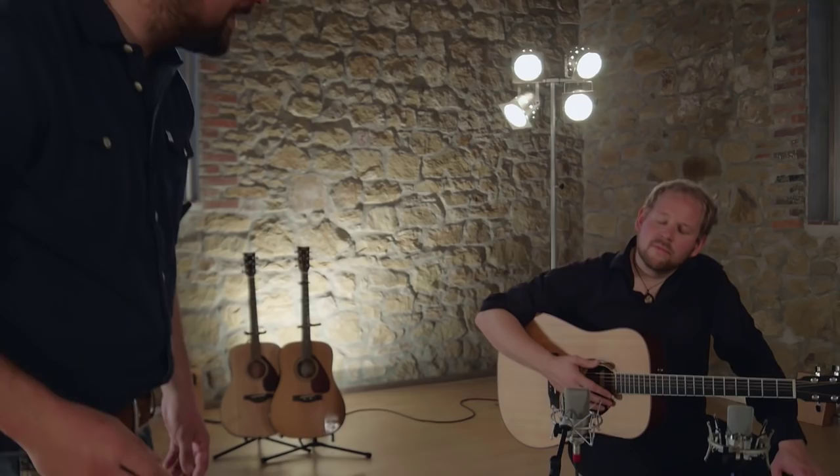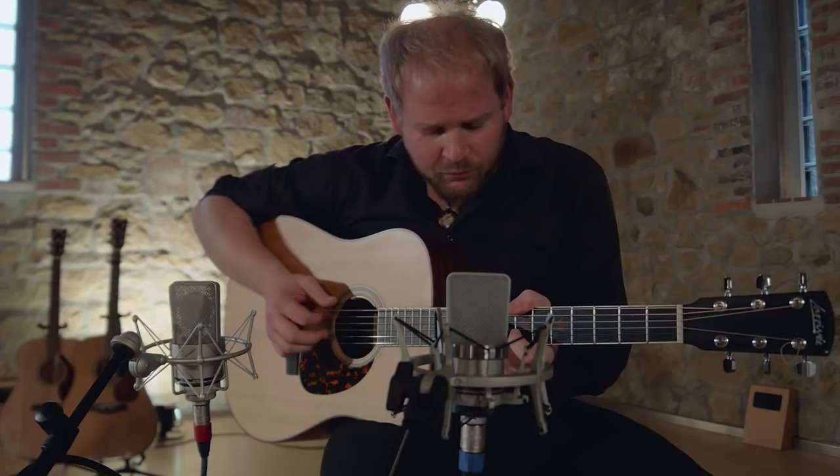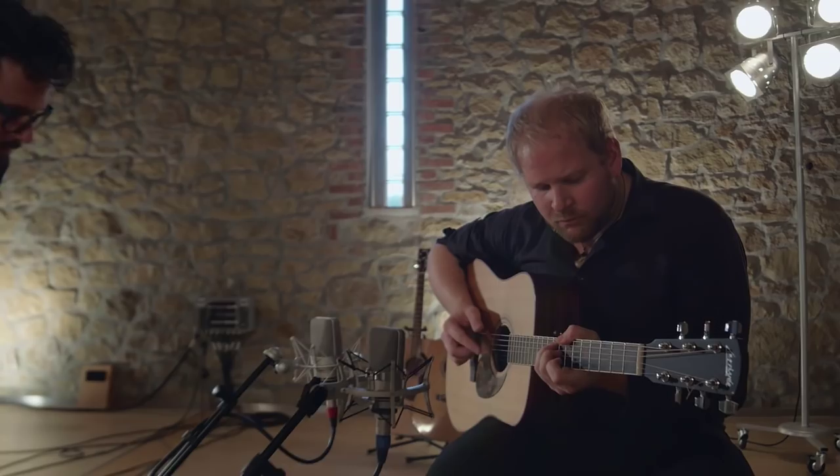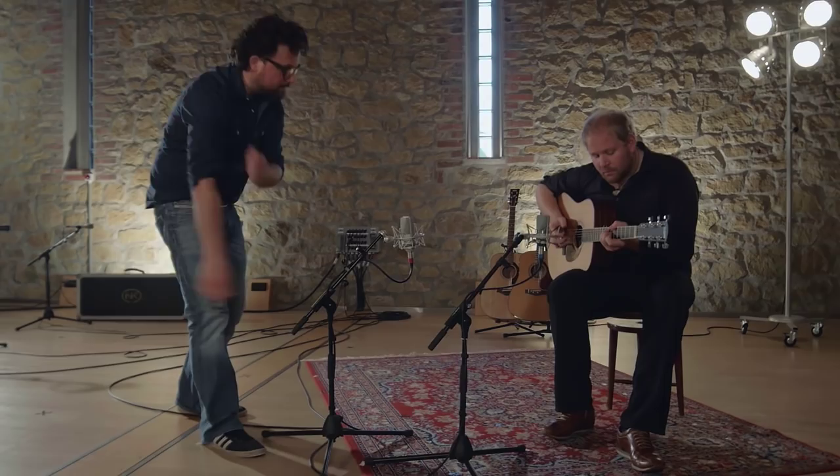You'll also hear that the TLM 103 is even lower noise than the TLM 102, which makes it really great for delicate finger picking. You can also place the mic even further away and still not notice any noise floor — provided, of course, you have a very quiet room.